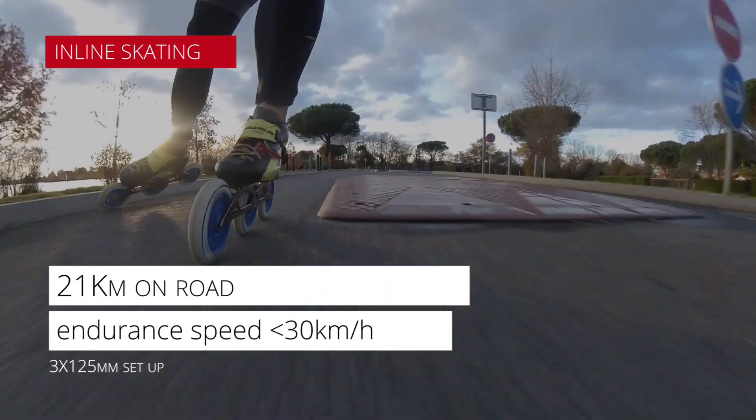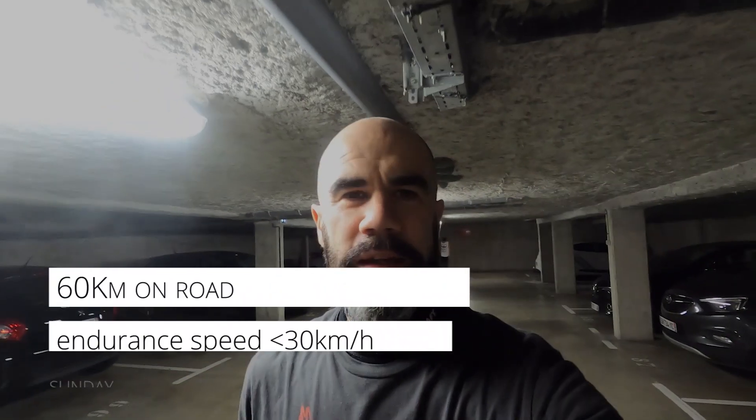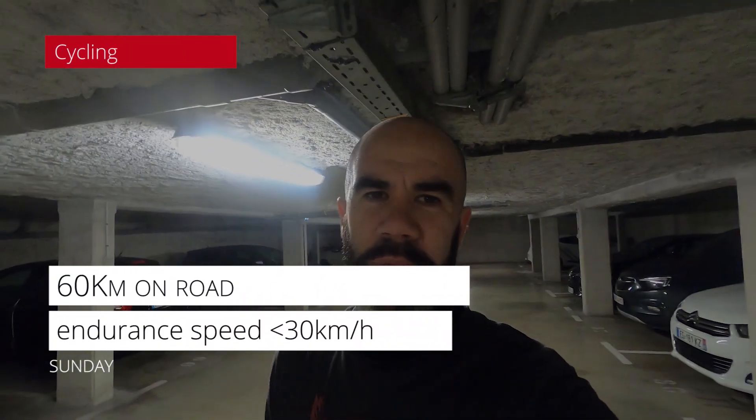I did, I think, 20k on inline skates, and then the Sunday after I did 60k on my bike.